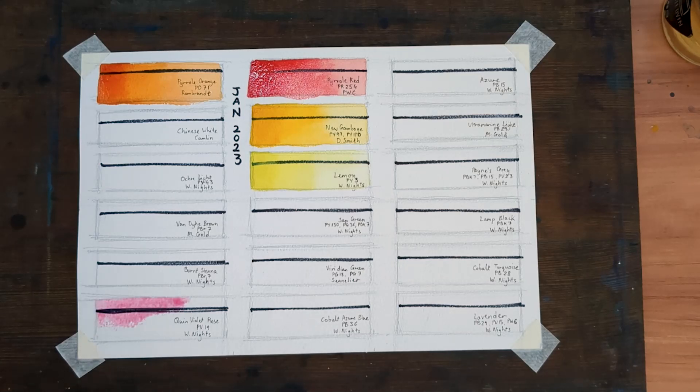Next is my cool red. No changes here. I have been using Quinacridone Violet Rose, PV19 by White Nights, over the past year and I will continue to use it in 2023.